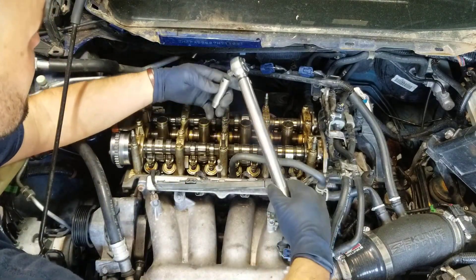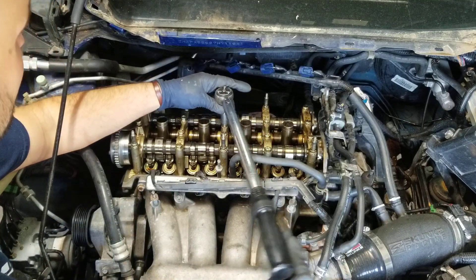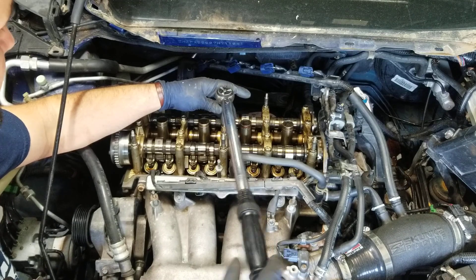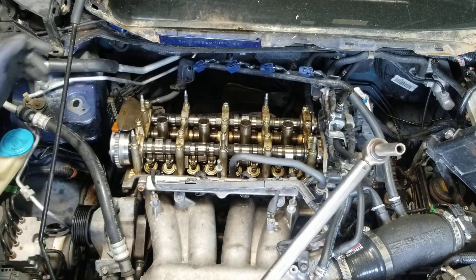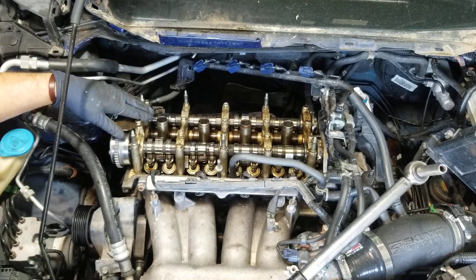So this one right here is 8.7 foot-pounds. I'll set mine at eight and a half and go just a smidge over. That's that.